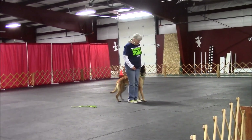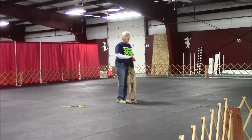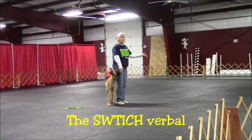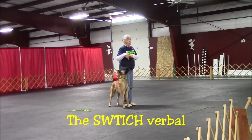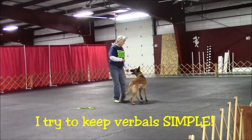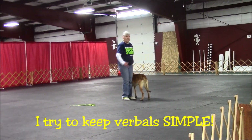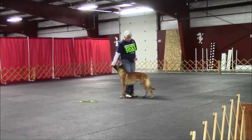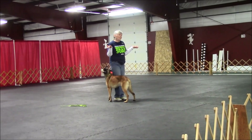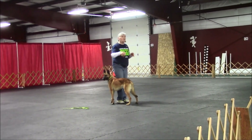Good boy, very good. How do you teach the switch? Just with luring — basically I just kind of push them back a little, just a physical manipulation thing, and they catch on to that really, really fast. I try to keep my verbals very simple, because even if they're here, 'switch' would still mean backing up and coming over the other side. And when they go around me backwards, it's the same verbal — because it's the same movement, really.